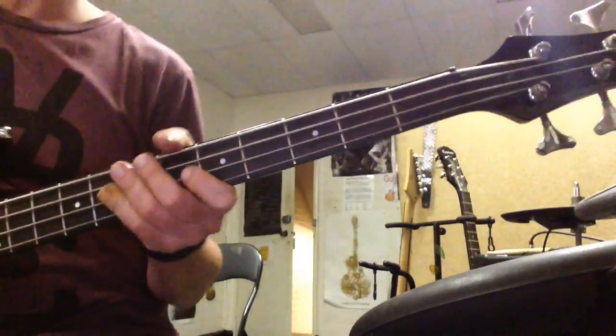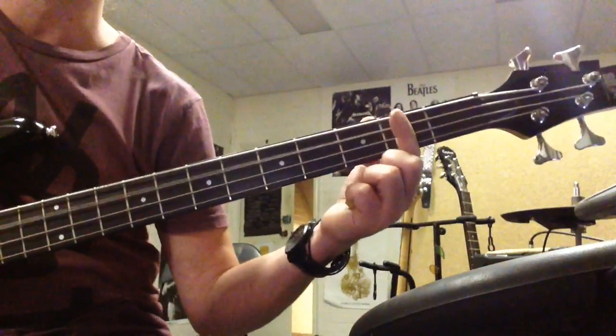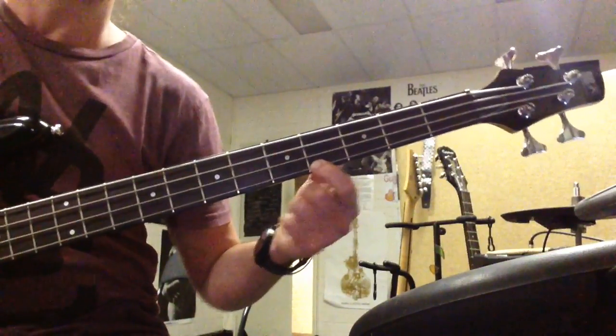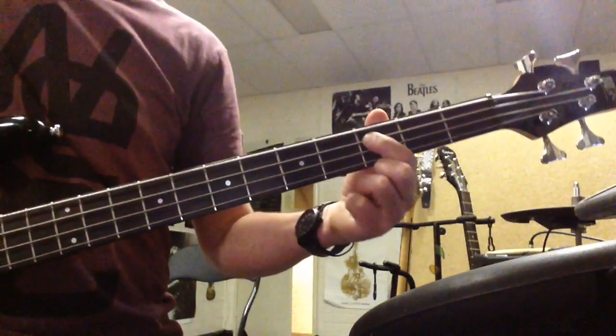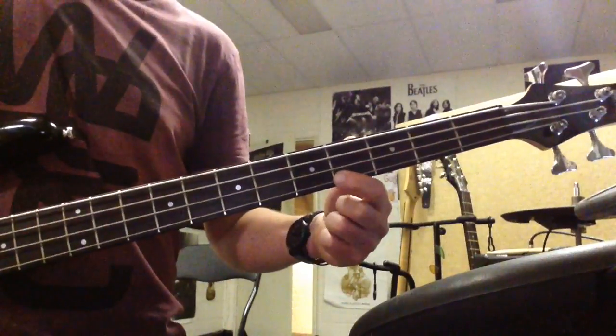Fretboard notes! First one, with open strings, it goes — on the first string: Open, 1, 3. Then: Open, 2, 3. Open, 2, 3. Open, 2, 4. Open, 1, 3. Open, 2, 3. Open, 2, 3. Open, 2, 4.